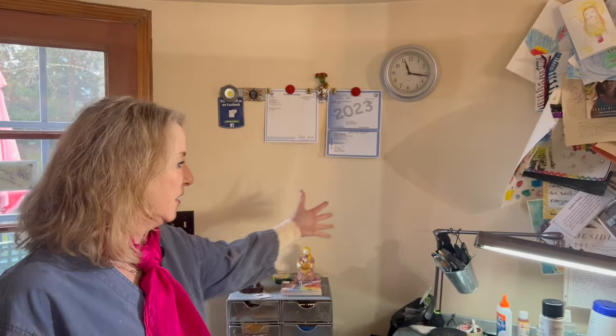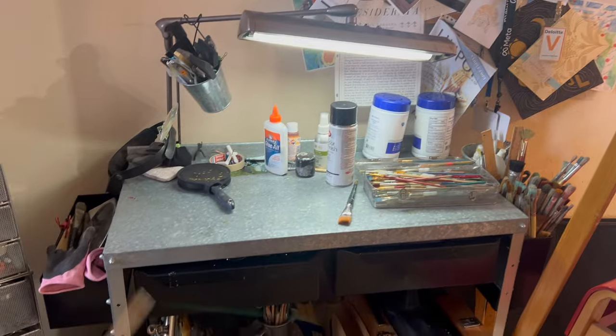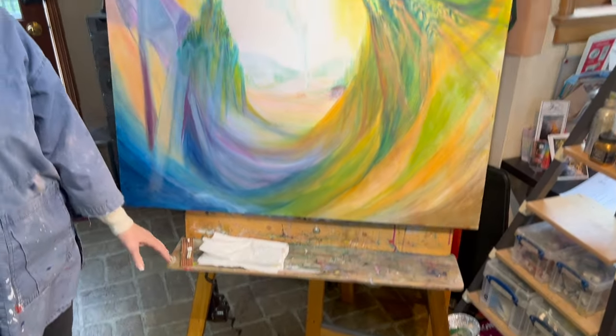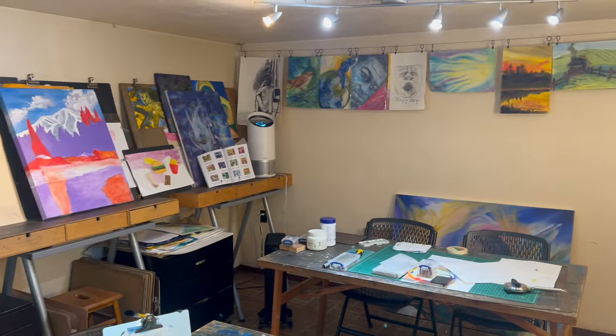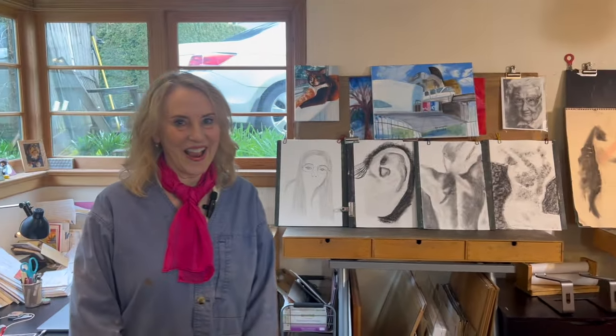I always commandeered this corner of this room and everything I would do over here with the students that I would tutor. And of course, I have all my collection of books, art books, and my easel was always here. But then when my kids grew up and I decided to do the studio full time, I told the family they had to take out everything and I was going to have this be the studio. I got a lot of resistance at first, but now they're used to it and they're happy I did it.